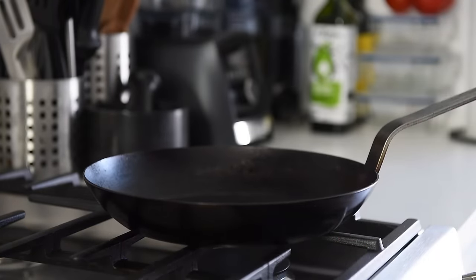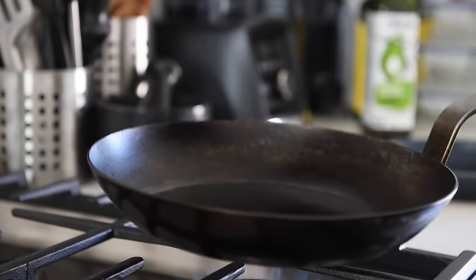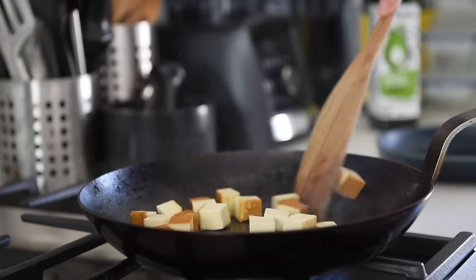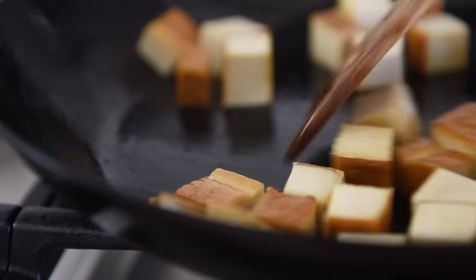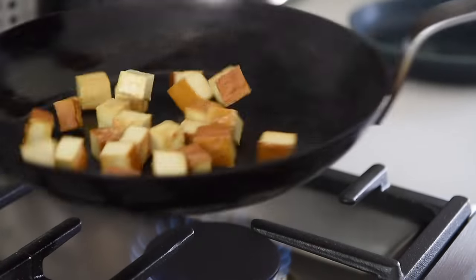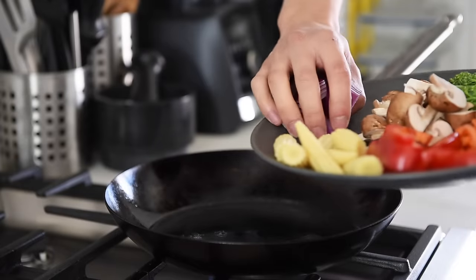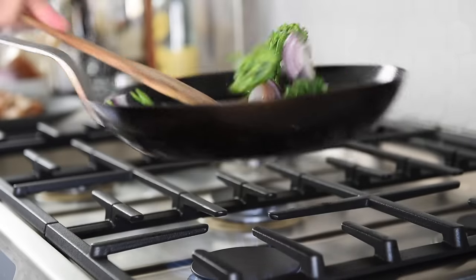Non-stick pan, medium-high heat, one teaspoon avocado oil. Add the smoked tofu and sauté for three to four minutes. This will add a little crispiness to the tofu along with its already smoky flavor. Set the tofu aside. Add another teaspoon of oil, then add the red onions and broccolini. Sauté for a couple of minutes.